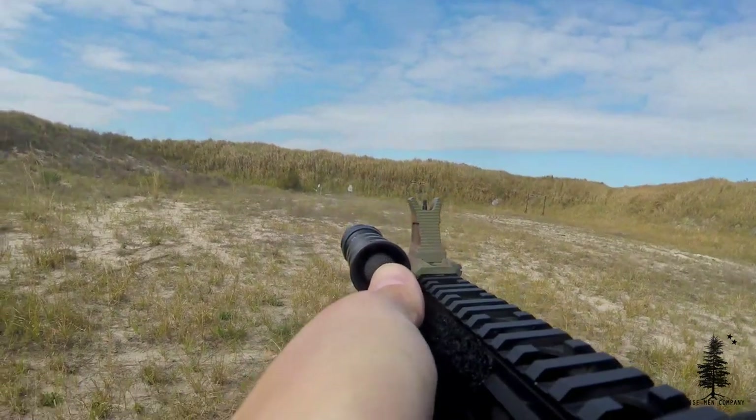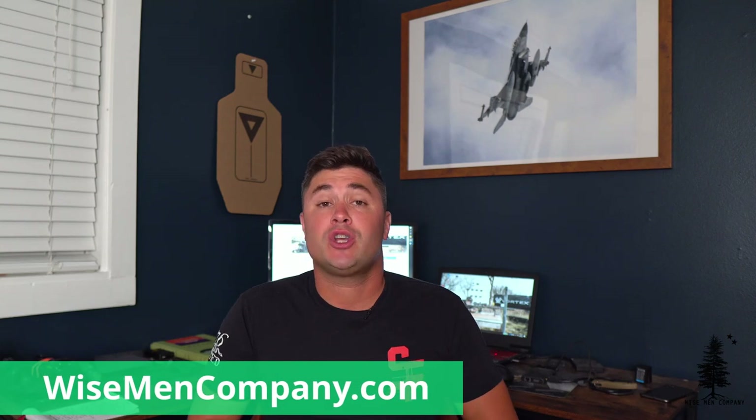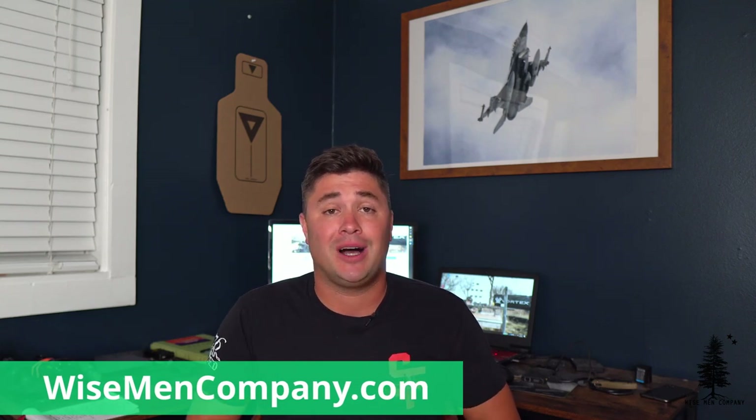Congratulations to all the new AR-15 owners out there — welcome. You are now really exercising your Second Amendment right and using the American rifle. For those who've been shooting AR-15s a while, make sure you're welcoming the new people and helping them out. Leave a comment below if I missed anything. Hit that subscribe button and check us out at wisemancompany.com. My name is Ben Brown — we'll see you on the next video.